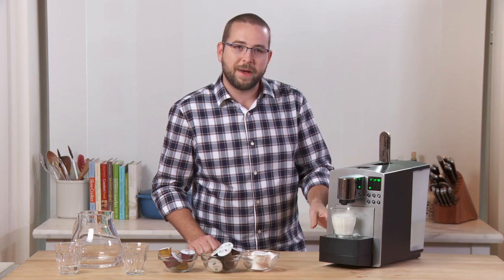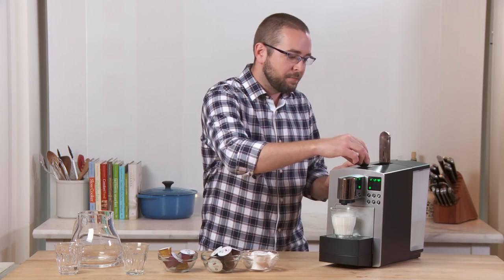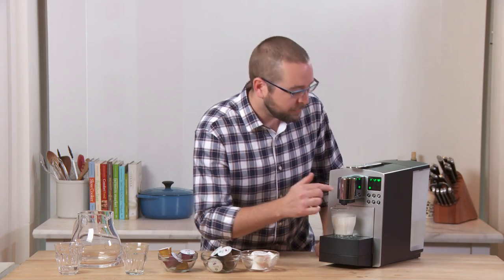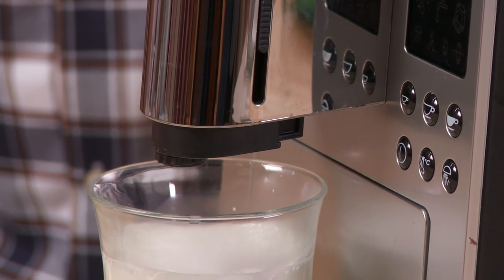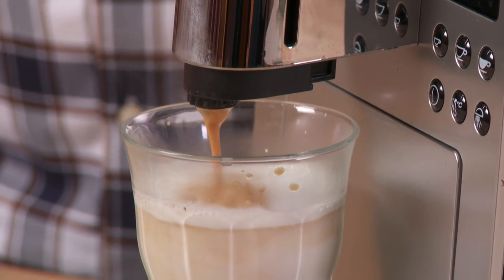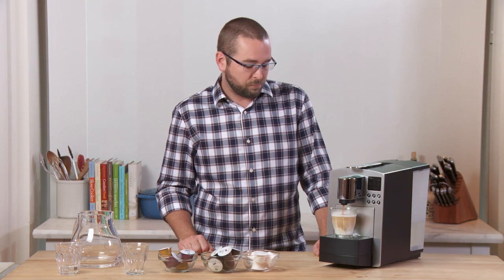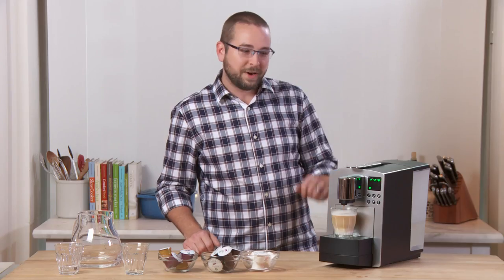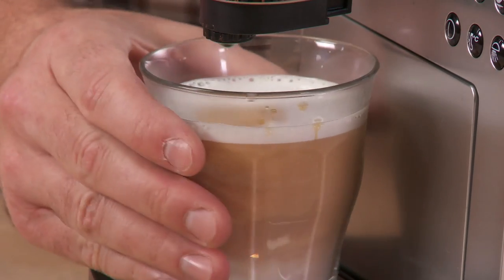I've got my milk brewed. I'll open the handle — the pod drops through to a pod catcher in the back, which I'll show you how to clean in a few minutes. Next I'll take an espresso pod, drop it into the machine, and swiftly close the handle. This time I'll press the espresso button on the top left. To minimize dripping, I'll raise and lower the handle, open it, and the pod drops through — and just that quickly I've got a Starbucks latte to enjoy at home.